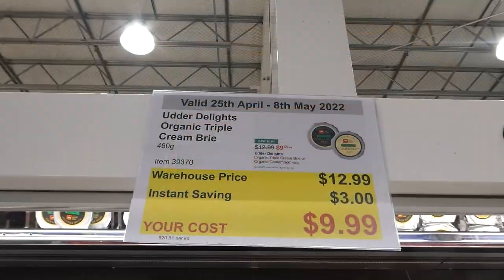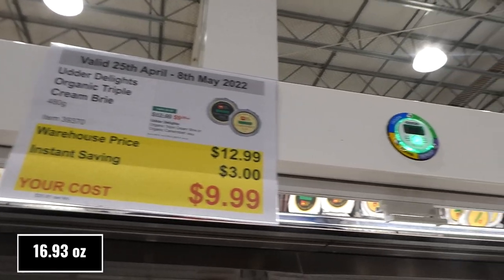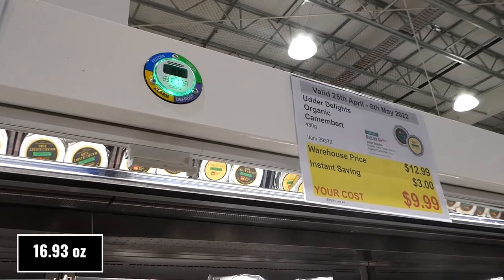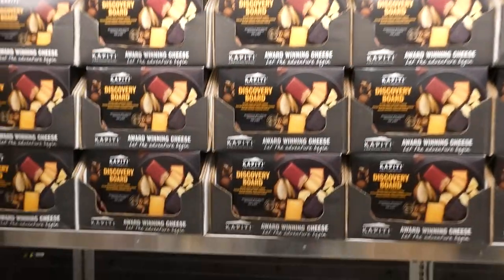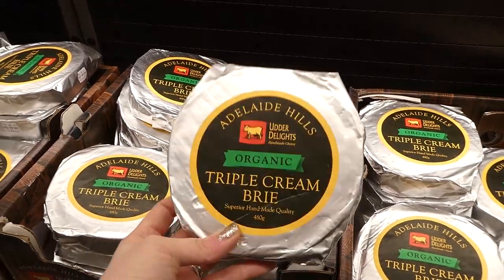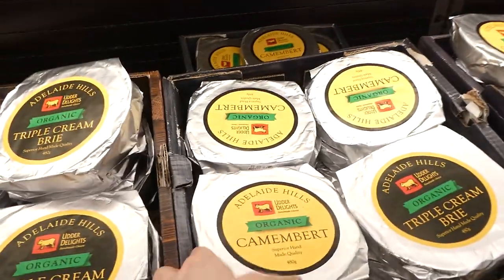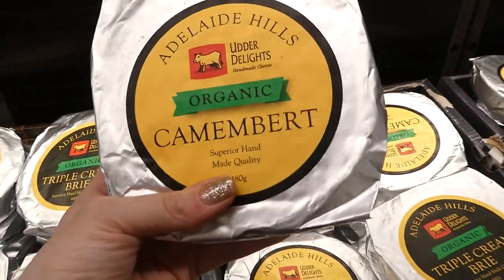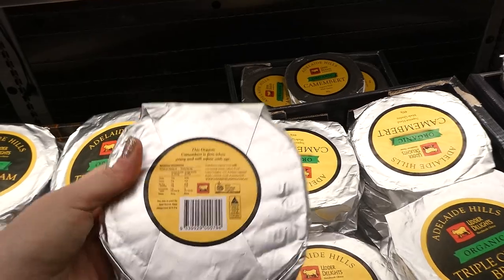Otter Delights Organic Triple Cream Brie and Camembert, 480 grams each, are $3 off down to $10. Both are really yummy — the camembert is softer than the brie, but both are delicious.